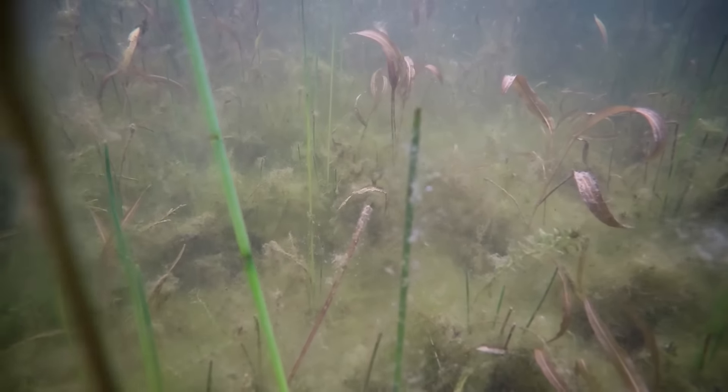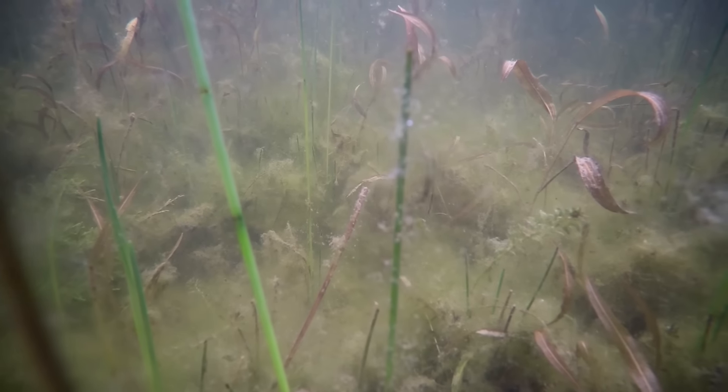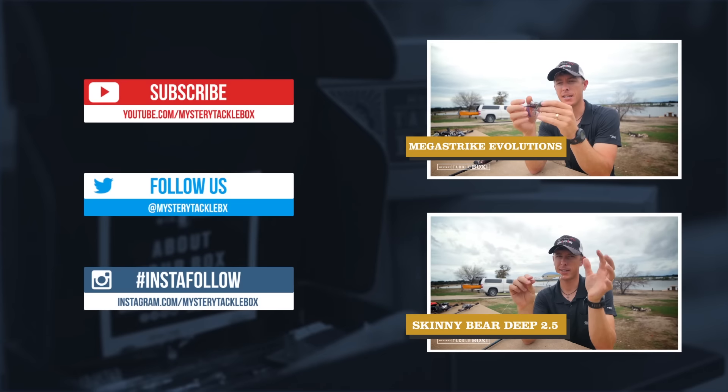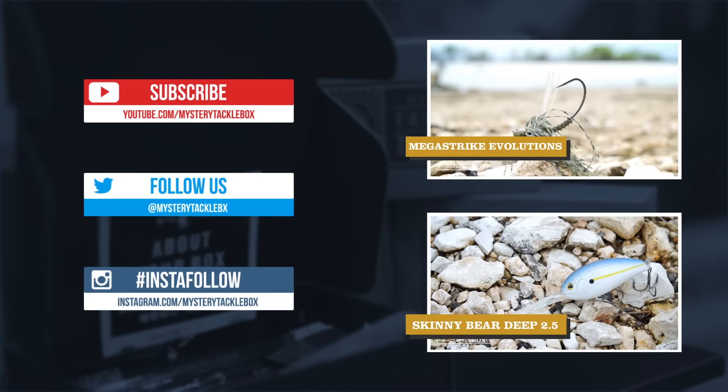You can also fish these around docks, grass lines, anything that looks bassy. You can't go wrong with this combo in the springtime. So to check out more baits and combinations, subscribe to the Mystery Tackle Box channel.